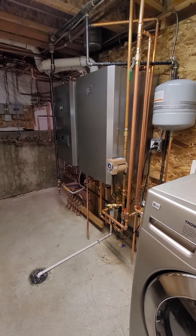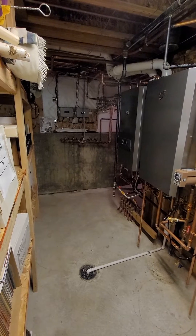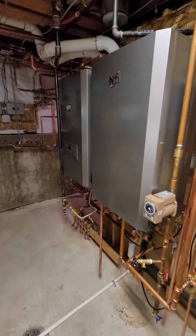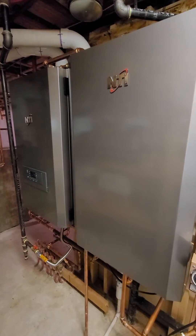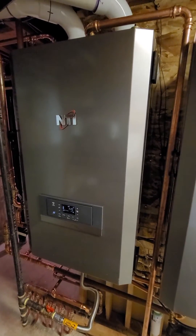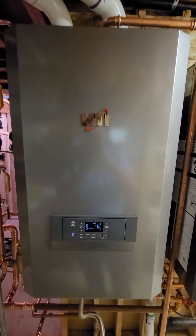Hello everybody, this is Nate with Blue Mountain Plumbing and Heating. Just wanted to do a quick review of my new boiler install. This is made by NTI, New York Thermal, and it is a domestic hot water boiler with a sidearm tank — an on-demand version with 20 gallon storage. It is called the S20W, and then you have the FTVN, a fully modulating boiler, which has a lot of features and controllability including Wi-Fi settings to monitor and control remotely.